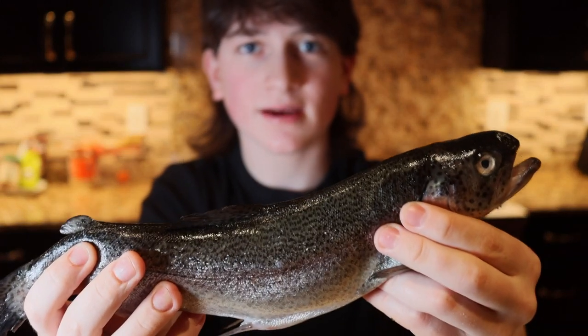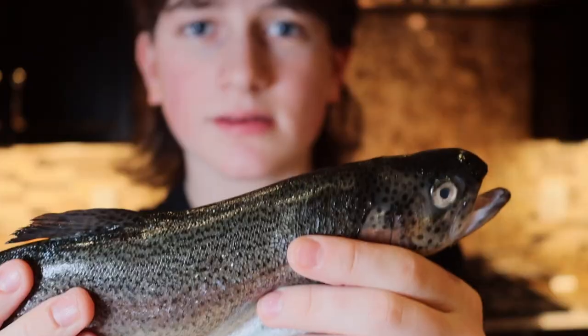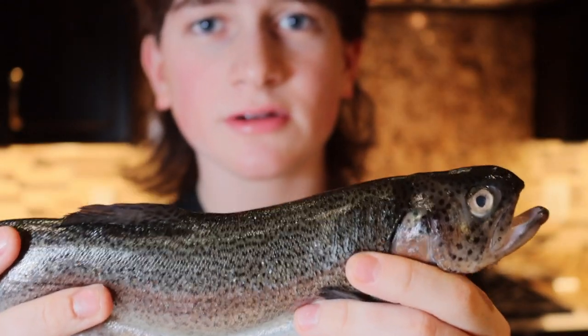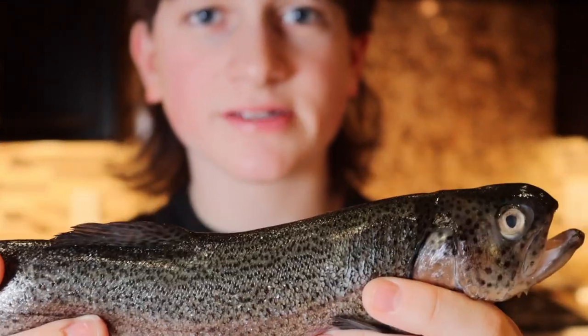So recently I just picked up two wild-caught rainbow trout from my grocery store. When you're buying seafood like this, it's important to understand where and how you're getting it. Fresh seafood and wild-caught meat always tastes better, so when you're browsing through your local grocery store, always go for the freshest thing you see.